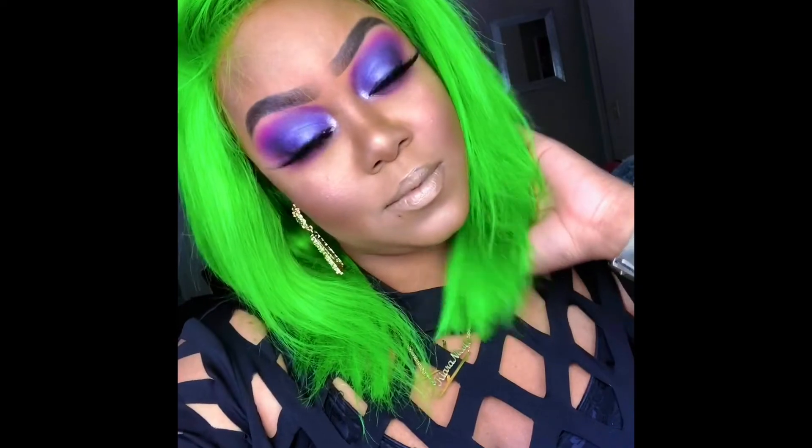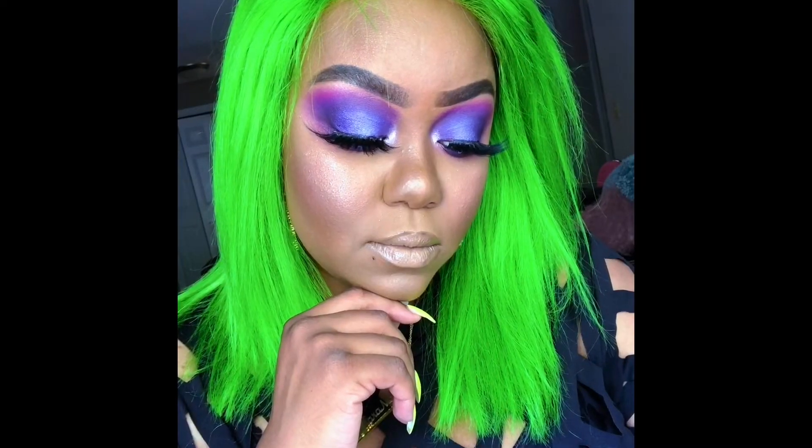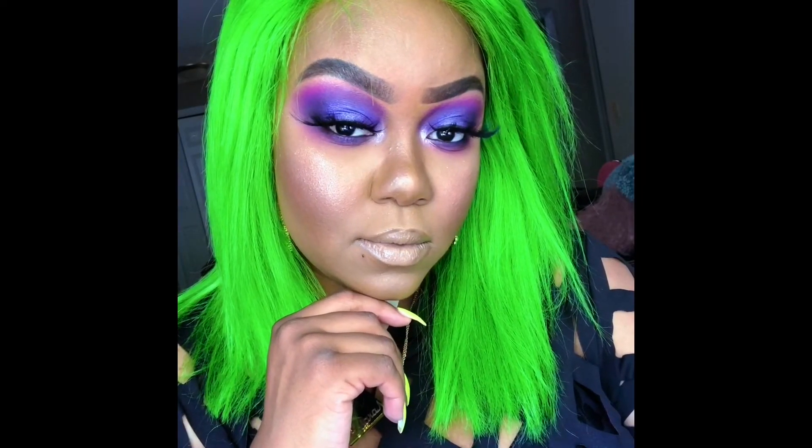And that's pretty much it. Just throwing on that green wig — I custom made that green wig. It was giving me Beetlejuice vibes, y'all. Yes, Beetlejuice.